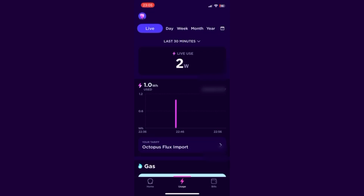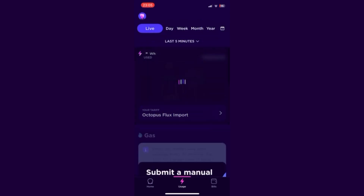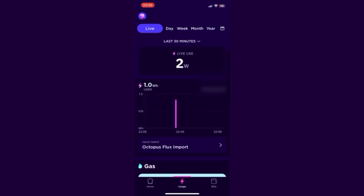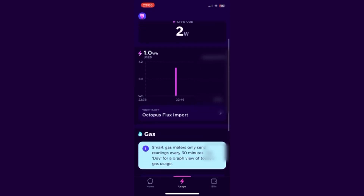The usage tab shows a live view as well as traditional day, week, month, and year views. As you can see from the app, my current usage is just two watts, which is good as the house is running mostly on battery at the moment. For the electricity view there are two options in the dropdown: last five minutes — nothing used, very good — and last 30 minutes, which shows just the two watts used. The last five minutes option refreshes every 10 seconds, and the last 30 minutes updates every 60 seconds.